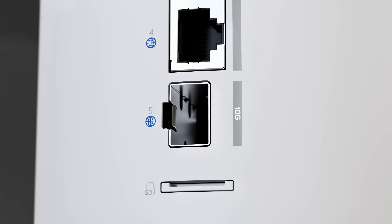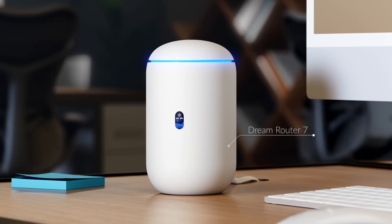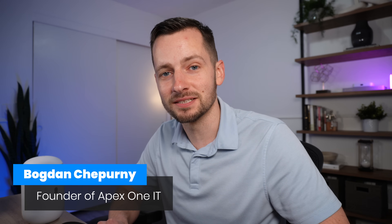This is the all-in-one 10 gigabit Wi-Fi 7 router and UniFi console, the UDR7 from Ubiquiti. It can run all the UniFi applications. But what's actually going to happen if you try to do that? Welcome back to the channel. My name is Bogdan Shperny, founder of Apex One IT, and we do small business IT.